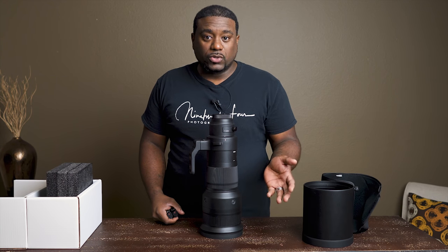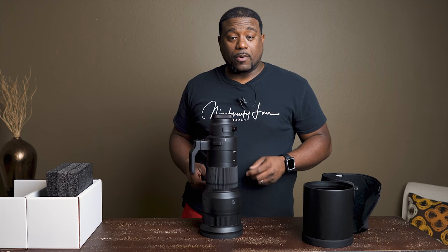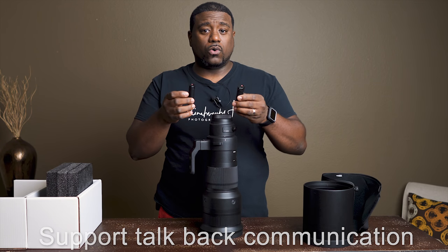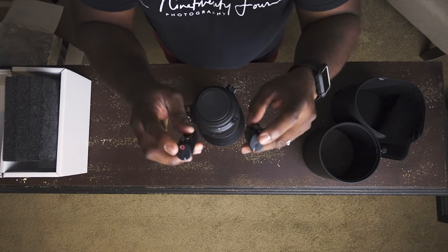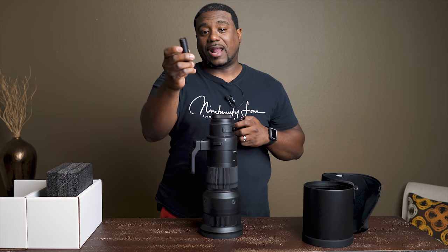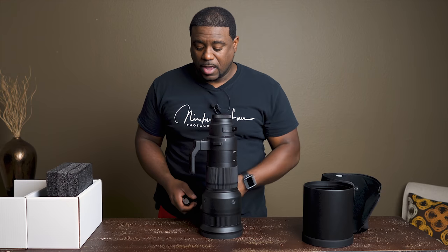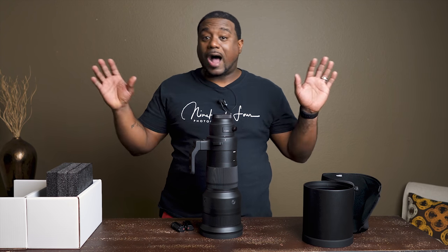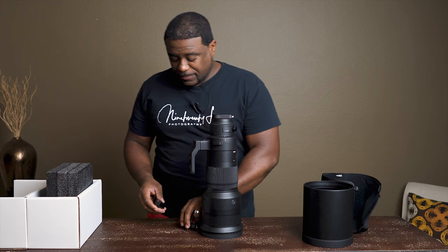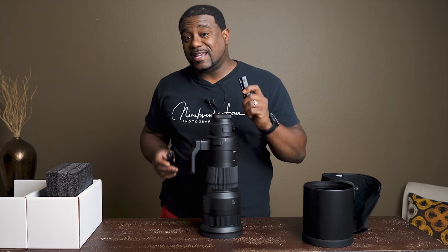A lot of people ask me how do you communicate with your models having a long lens like this — why not just use an 85 millimeter 1.4 or 1.8, use a 135? But I love longer focal lengths. For communication I have the Sony ECM-AW4 wireless transmitters. You can use these for audio or as a mic — they have a mic on the top and I use earphones in the side of my ear so I can hear and talk back and forth to my lighting assistant. My assistant has one of these and can hear everything I say, so if I have to direct my model, I'll talk through my assistant. Sometimes I'm hoarse by the time I get home, but for the majority of the time I'm always using these, especially during weddings.